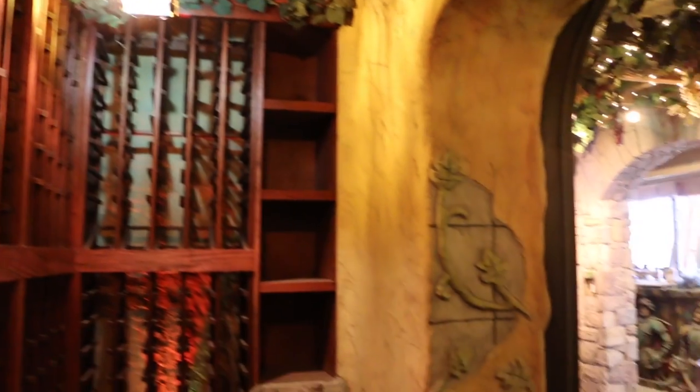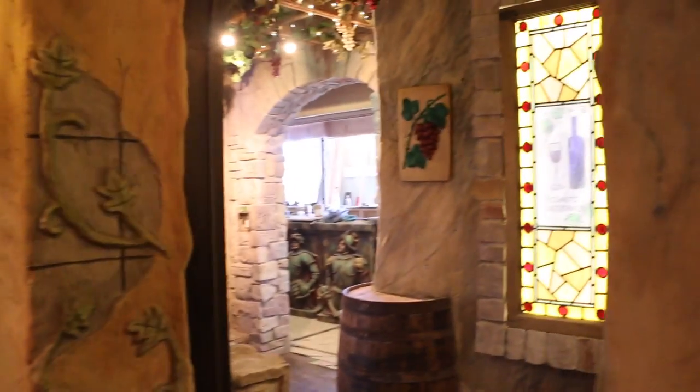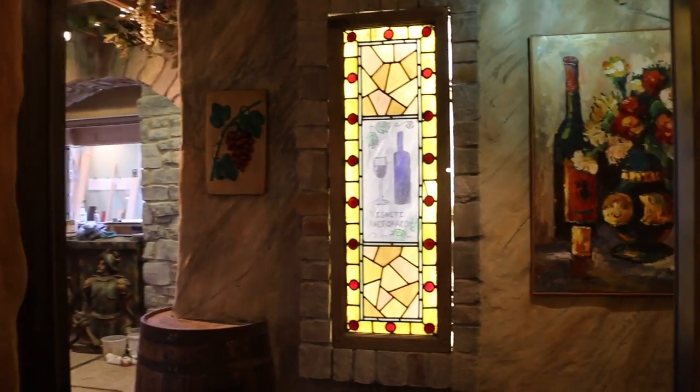If you want to come in, we have just a little cabinet in the corner for simple storage of wine glasses. But this is pretty much our wine cellar. As a company we're absolutely thrilled with how well it's come together, and it just shows you what teamwork can do.